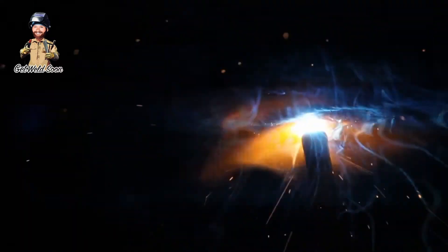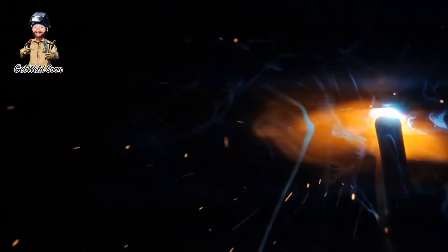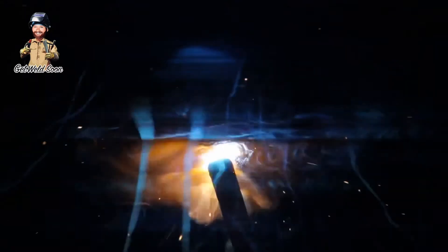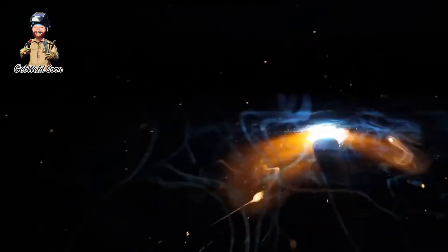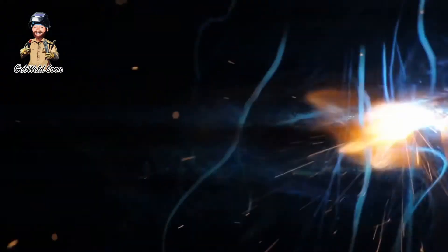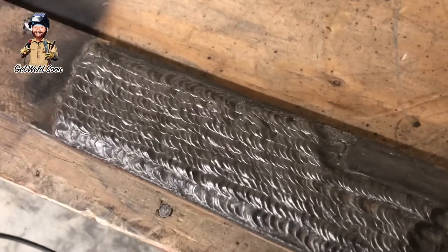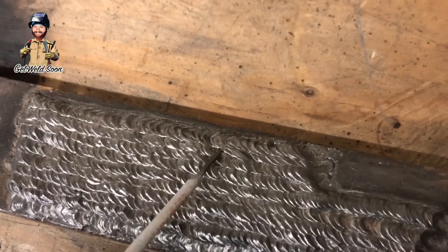Just so you know, if you've never welded 6010 or 7010 overhead, you definitely want to have some good sleeves on. Try to stay out from under the fire, but it's hard because it definitely throws some fire and it will burn you. Also, this is 1/8" rods at 90 amps.